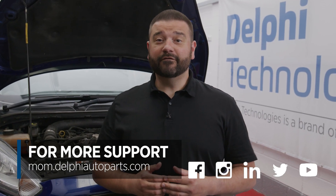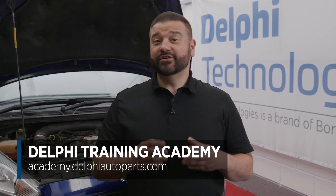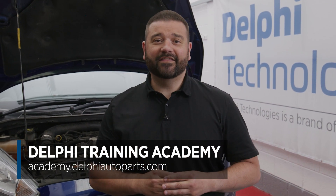Thanks for watching. For more videos and support, follow us on social media or visit the Masters of Motion online hub. And if you'd like to continue your learning further, check out our range of expert-led courses at the Delphi Training Academy. See you next time.